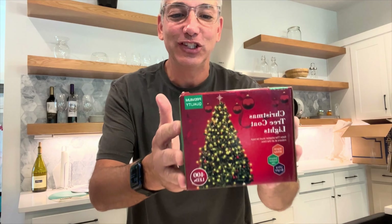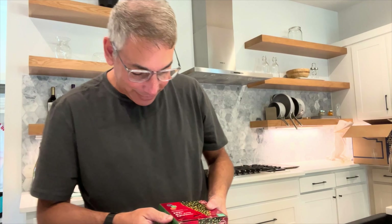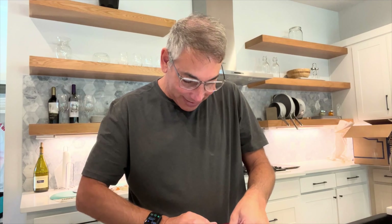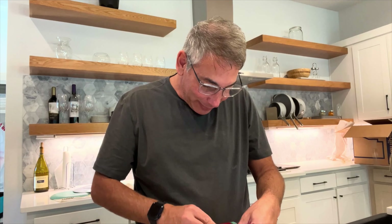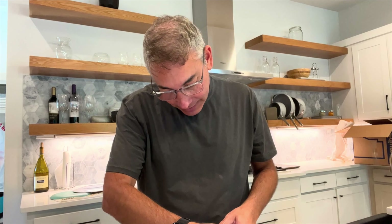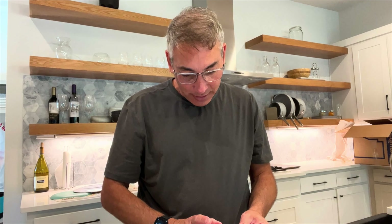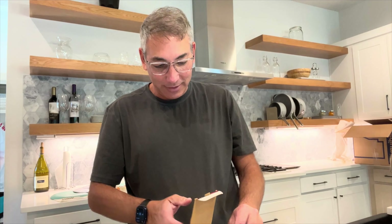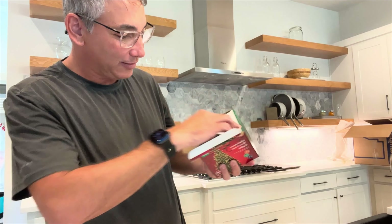Today I have these Christmas tree coat lights, so we're gonna give these things a try and see how they are. These are 400 LEDs, so there's gonna be a lot of LEDs in this tiny little box. Let's see what these things look like and see how they work. It's made by AREKER — Christmas tree lighting with ring.